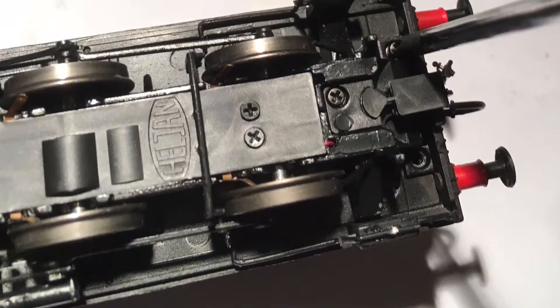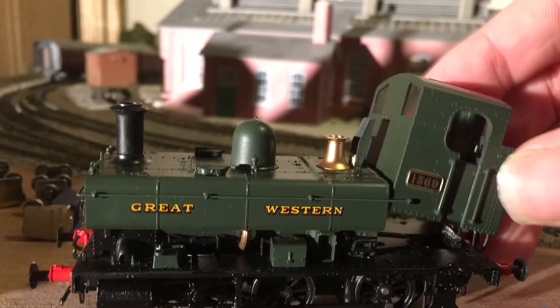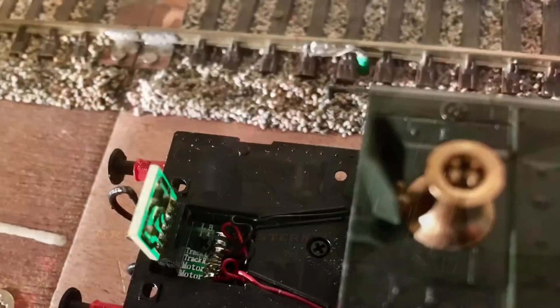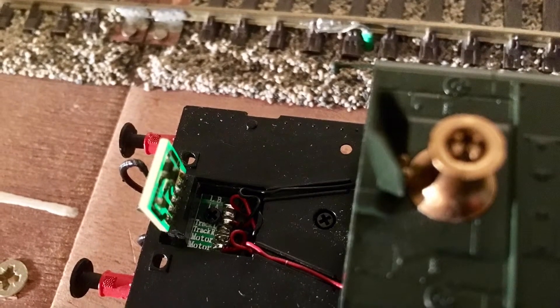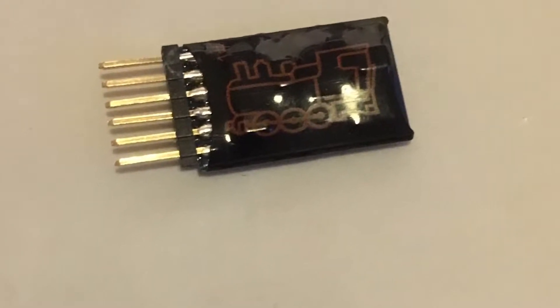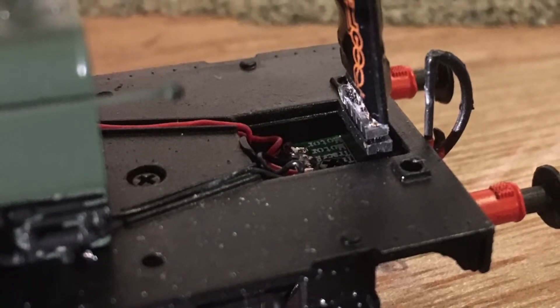To fit the decoder, you simply remove the four screws underneath and the cab will simply lift off. You'll need a six-pin decoder — there's the blanking plate, and there's the six-pin decoder I've chosen to use. Simply plugs in — easy job.